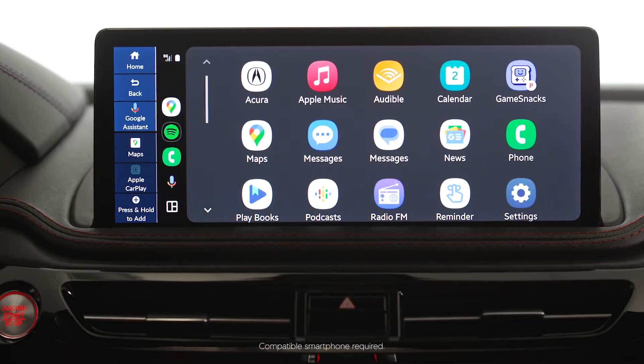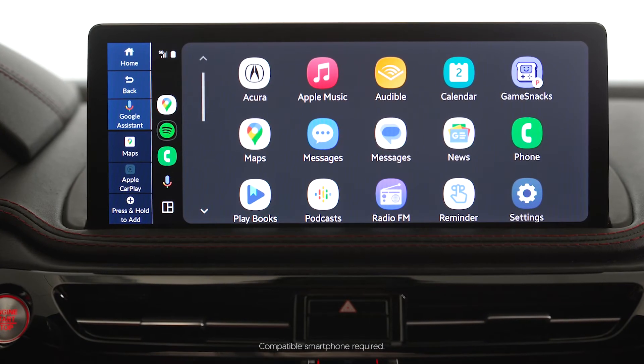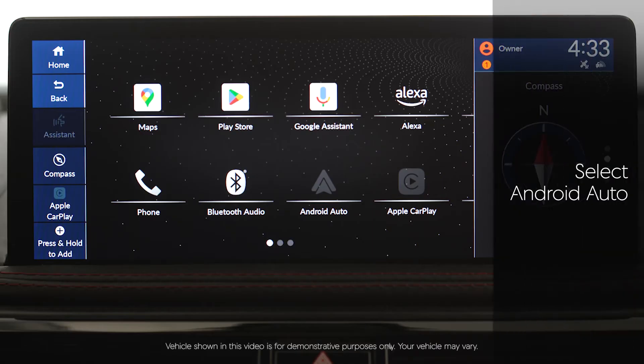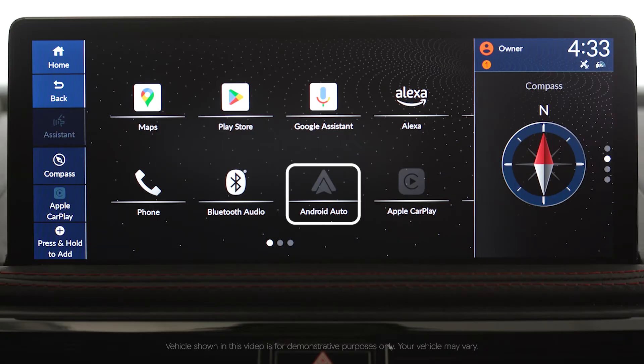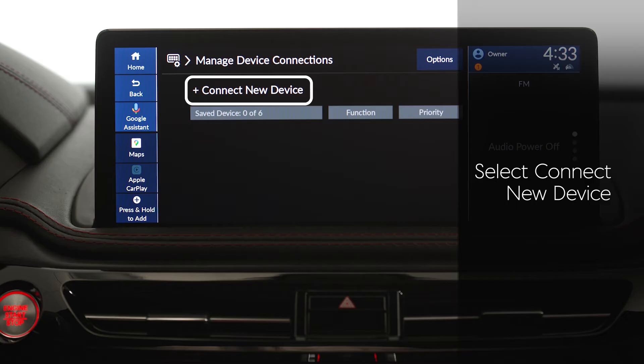With wireless Android Auto, you can enjoy the convenience of smartphone connectivity without needing to take your phone out of your pocket to plug it in. From the infotainment home screen, select Android Auto, then select Connect Phone, followed by Connect New Device.